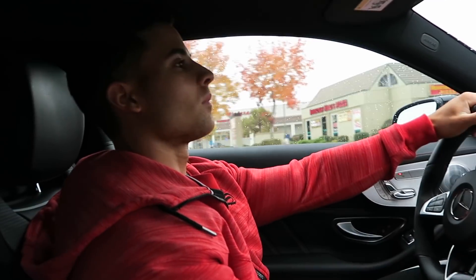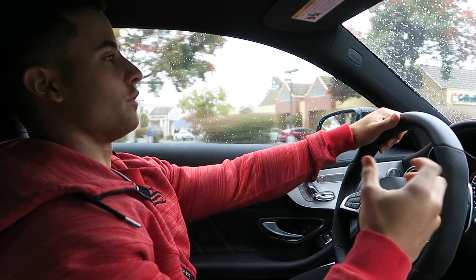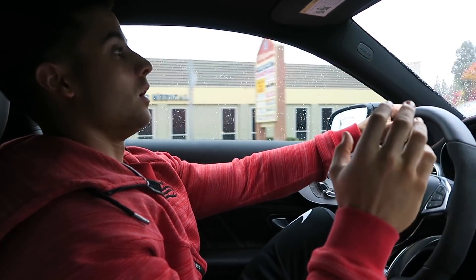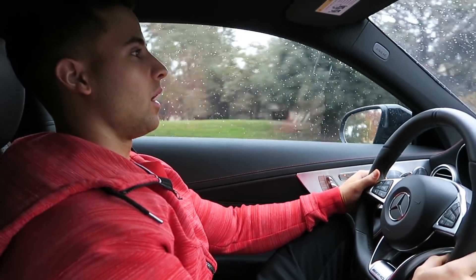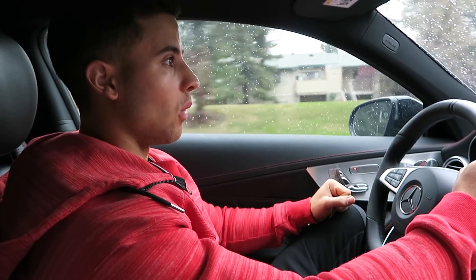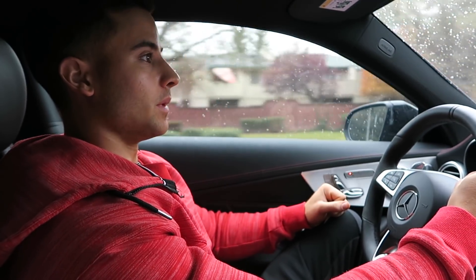So unfortunately, as you can see, it's raining right now, which is not ideal because I like it to be kind of hot when I'm trying to get a pump and trying to look vascular. So I'm hoping that the gym is heated, although I'm not sure because it's kind of like a small warehouse-style gym, but we'll see when we get there.